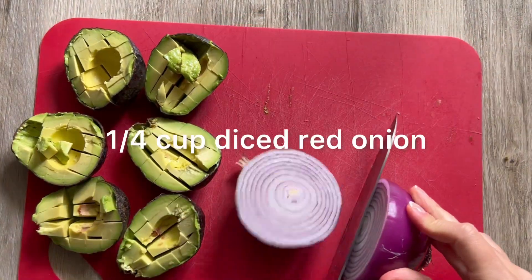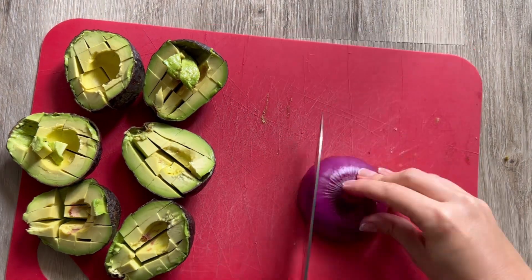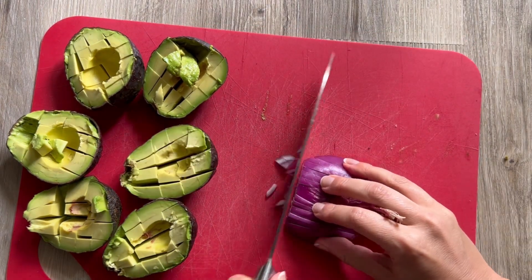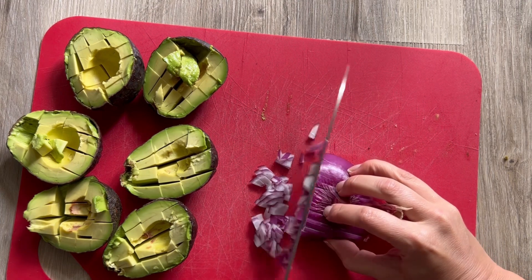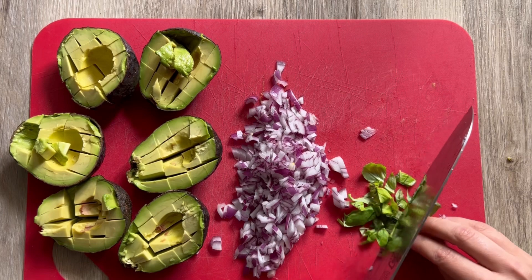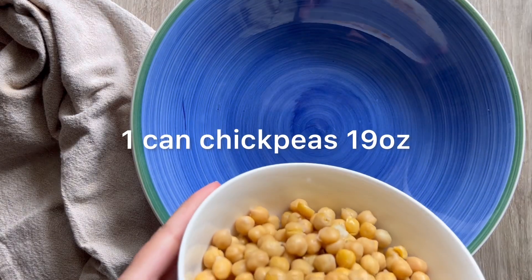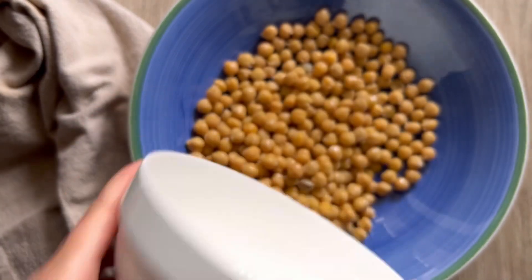I'm going to cut up all my avocados into nice little cubes. Then I've got a quarter cup of diced red onion — which adds so much flavor — so we're just going to finely dice that up. I probably have closer to about a third to a half a cup here, but you can adjust the measurements how you like. Then I've got three tablespoons of fresh basil — you can use another herb if you like.